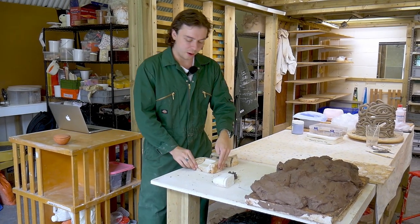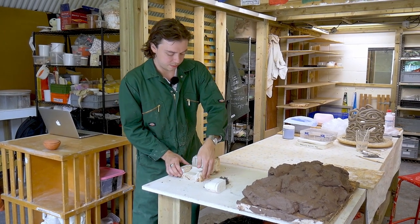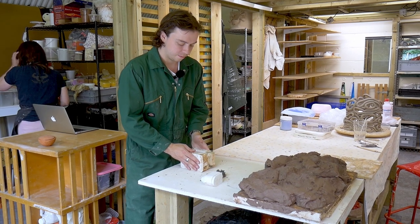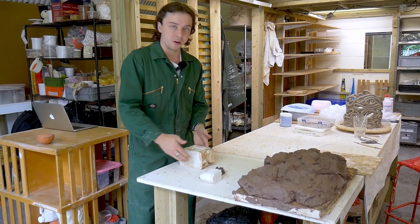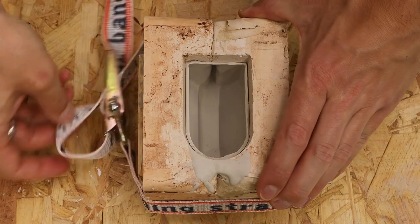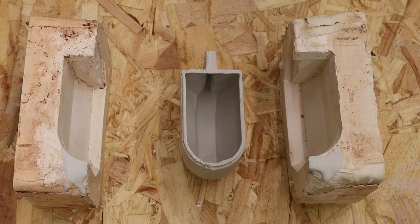So now we have the two halves of the plaster mold. Once this half is dried, it will just be a question of taking the two, placing them together, putting a wrap around them. Then we get the liquid slip and pour it into the plaster mold. Give it 20 minutes for the plaster to pull the moisture out, then pour the excess away and take the mold apart. We should be left with a new ceramic teacup that can then be dried out and fired.